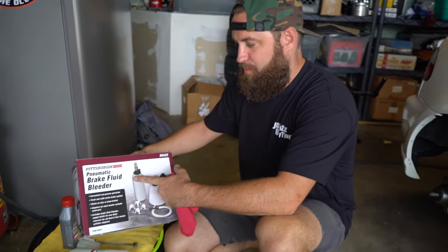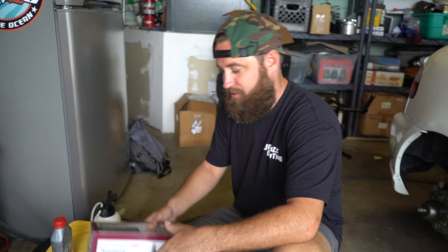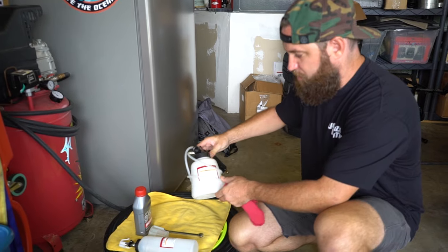There are a few different methods to bleeding your brakes. We're actually going to use the brake fluid bleeder method that's pneumatic, so we're going to utilize my air compressor. This is a replica bleeder from Harbor Freight but it seems to work pretty well.